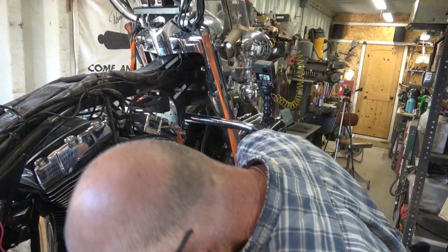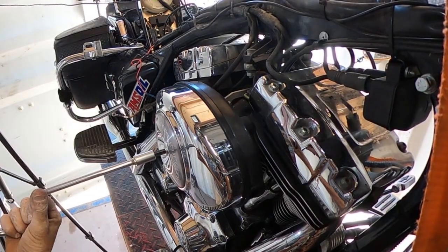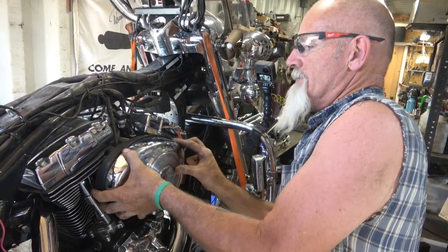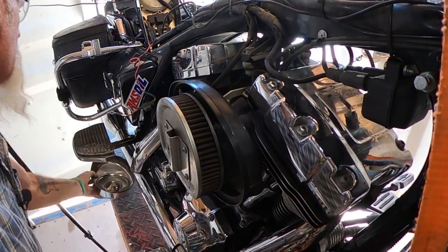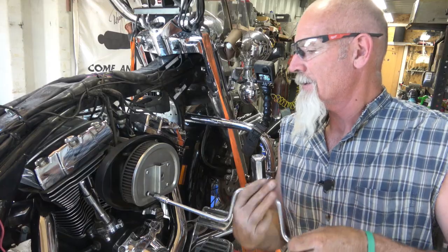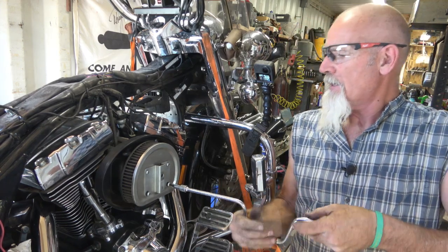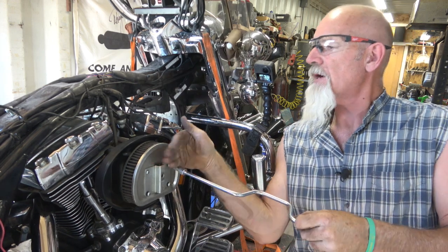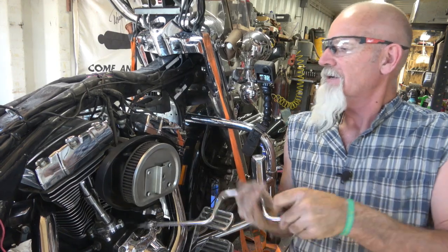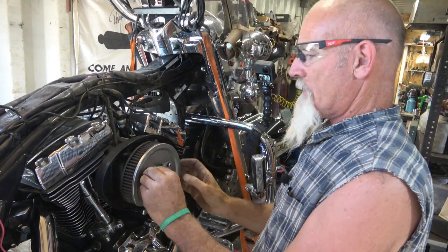Let's pull the air cleaner off here. This will no longer be. I'm going for a shorty carburetor so it should tuck in tight. I hope it doesn't stick out too far — I don't think it will. Some bikes have carbs sticking way out there and it's tough to wrap your legs around it.